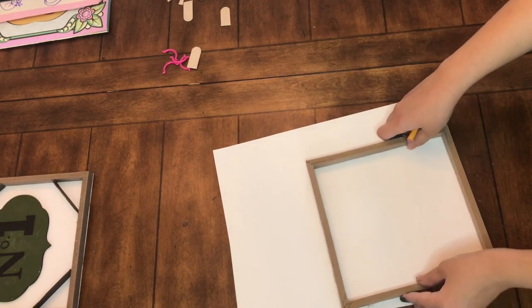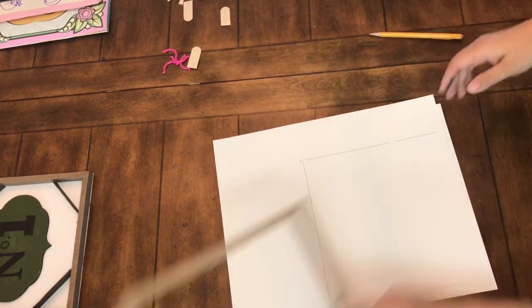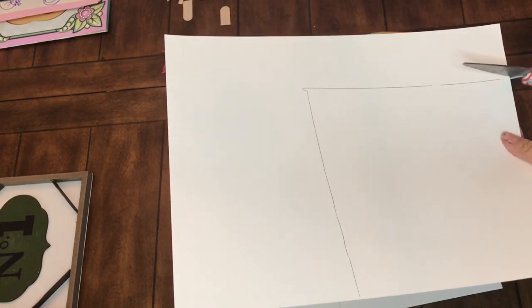You can get a four-pack of the poster board from Dollar Tree. I'm just going to outline the frame with a pencil on the poster board and cut both squares out.